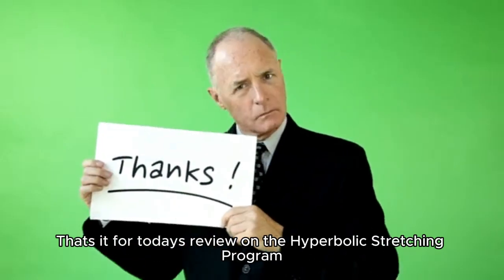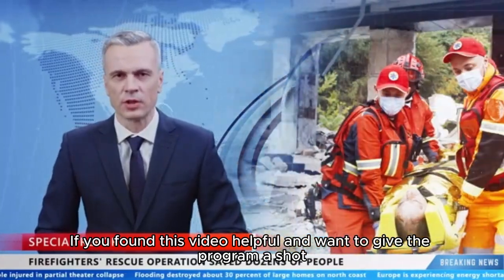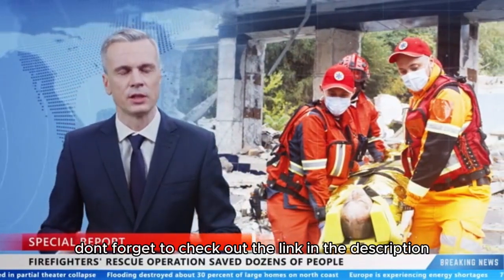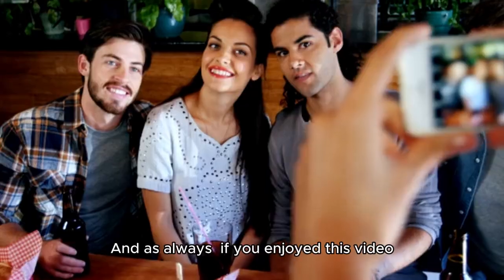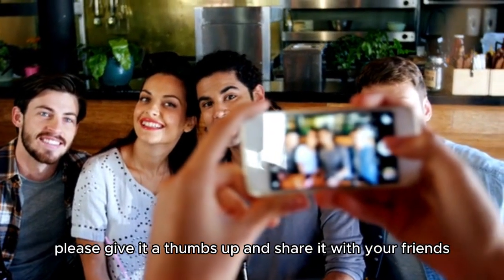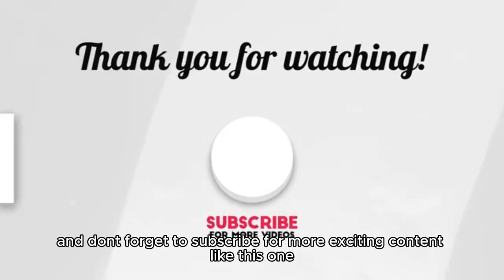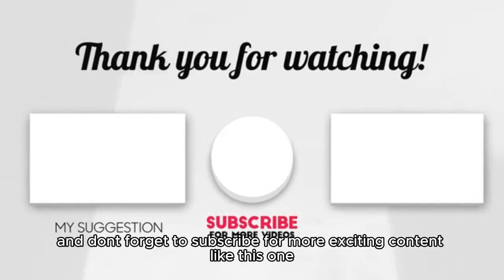That's it for today's review on the Hyperbolic Stretching Program. If you found this video helpful and want to give the program a shot, don't forget to check out the link in the description. And as always, if you enjoyed this video, please give it a thumbs up and share it with your friends. Thanks for watching and don't forget to subscribe for more exciting content like this one.